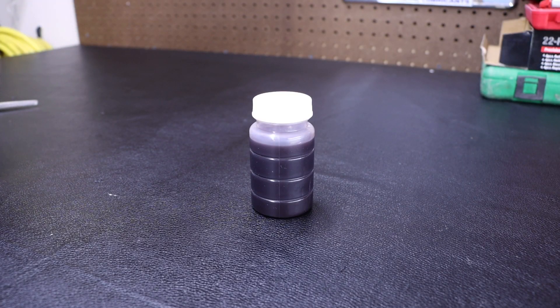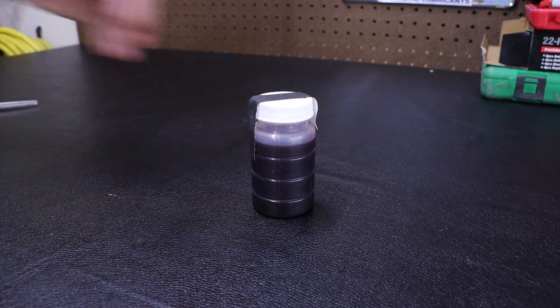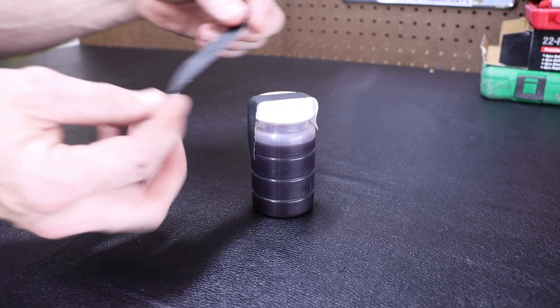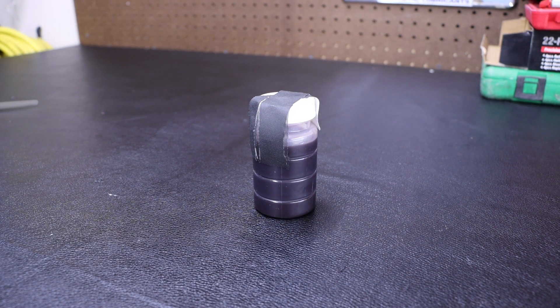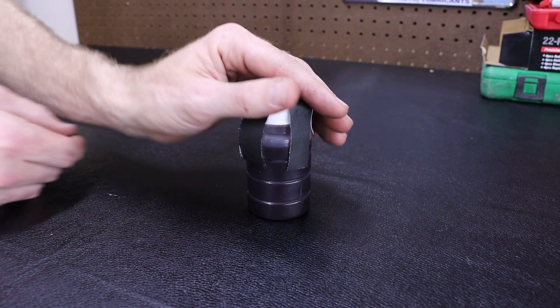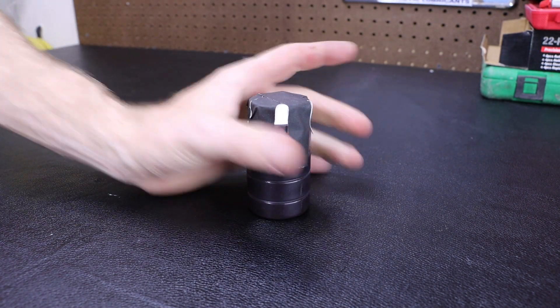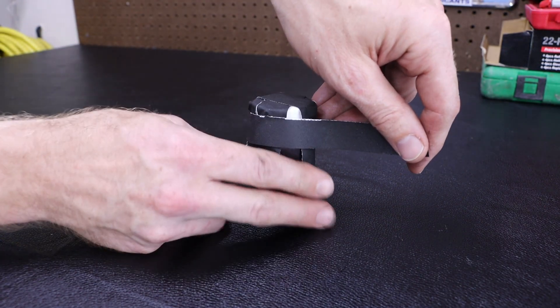Before sending my sample jar in, I am going to tape the top just to help prevent it from opening, or if it gets crushed with other packages, to prevent any fluid from spilling. This is just an added measure to make sure that my sample arrives in good condition.